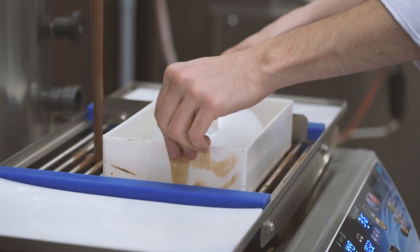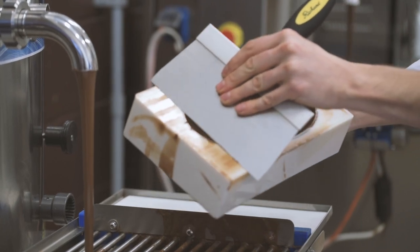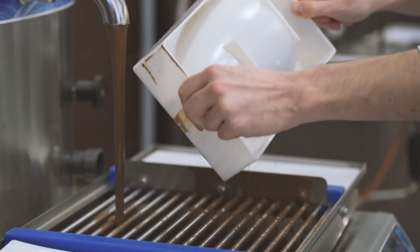Put in the refrigerator just until the chocolate has retracted and you can easily remove the egg from the mold. This should not take more than 20 minutes. If you leave your molds in the refrigerator for too long, you run the risk of a buildup of condensation on the chocolate.